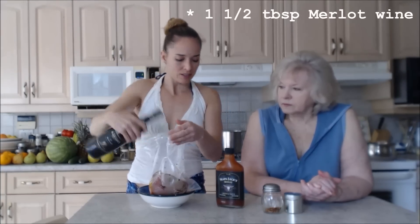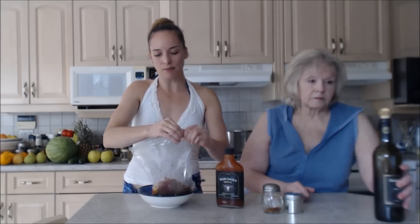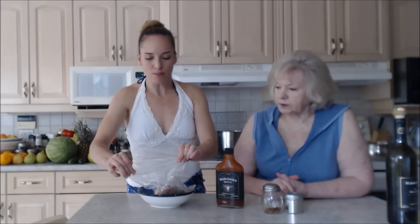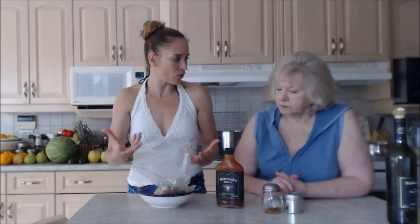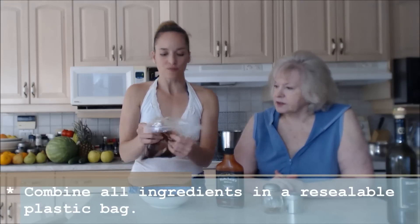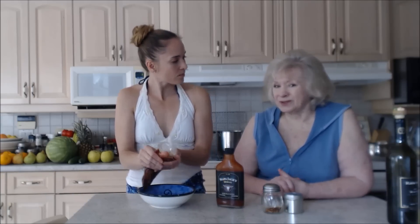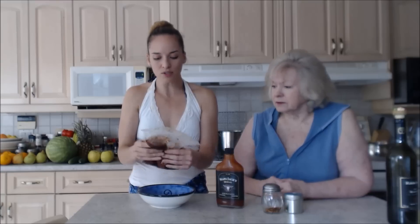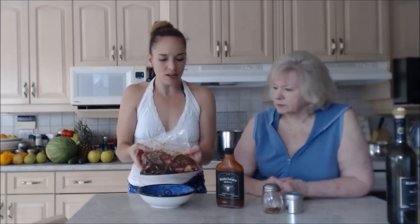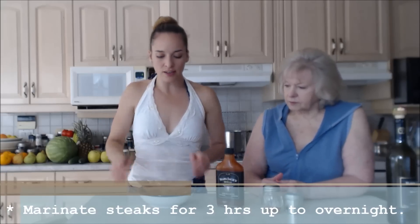It looks like about a tablespoon and a half — it's the end of my bottle but that's fine because we just need a little bit for two steaks. If you wanted to add mustard you can — a little dry mustard or even prepared mustard — but I don't think it's necessary. Wine is a natural meat tenderizer, and make sure you use a wine you'd actually drink; if it's not good enough to drink, you don't want to soak your meat in it. Now we seal the bag and into the fridge it goes.